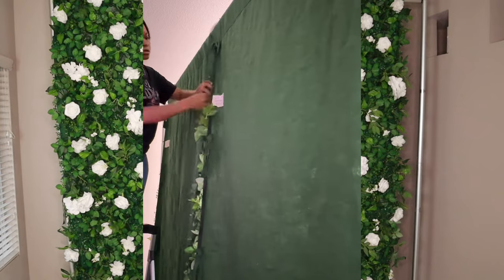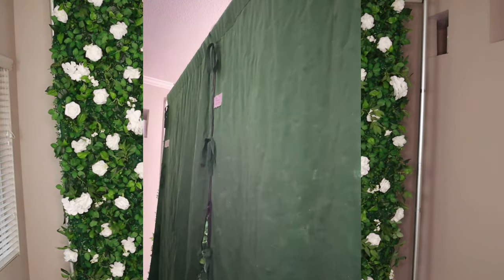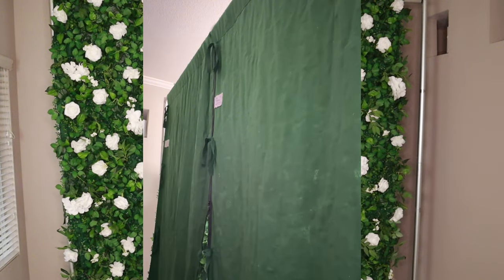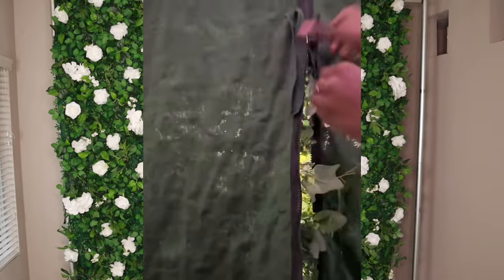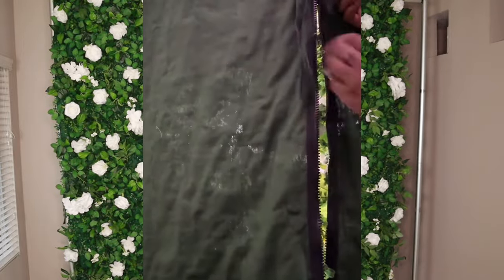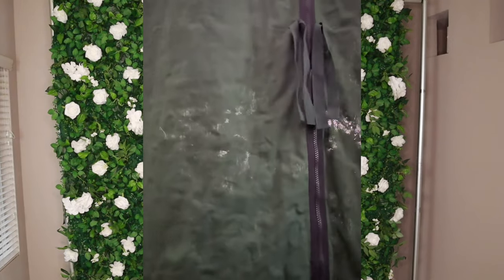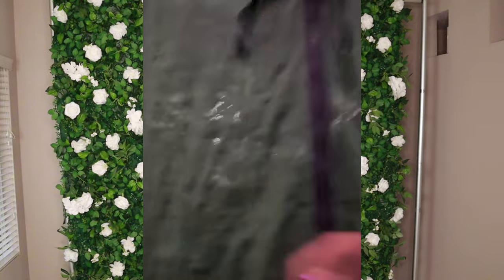Okay, you guys, so now that I have the flower wall on the stand, there's a zipper right here that will pull the two panels together and make it look like one. You also have some strings that can help keep it sealed and tight, and there are also strings on the side of the flower wall to tie onto the pole. I'm going to be doing all of that, but first I'm going to start with the zipper.